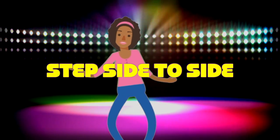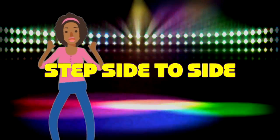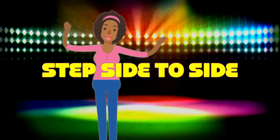All right, we're going to step side to side. That's right. Step right to left, left to right. This is a dance we can do all night. Come on, step side to side. Let your whole body glide.